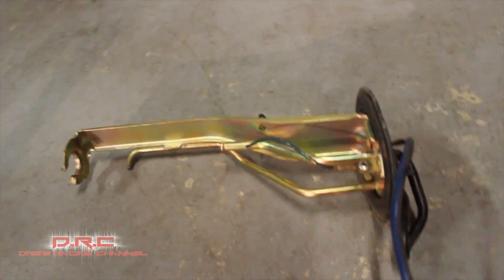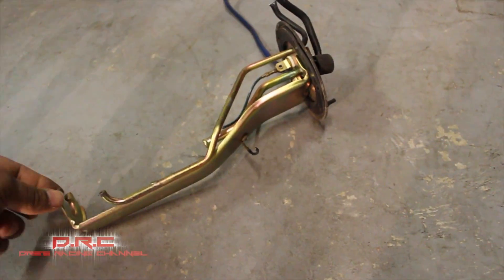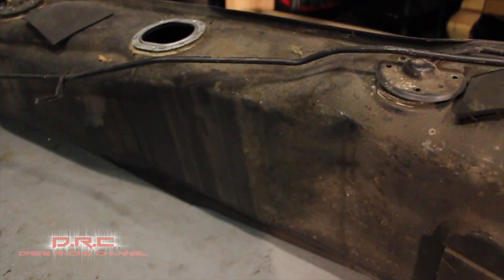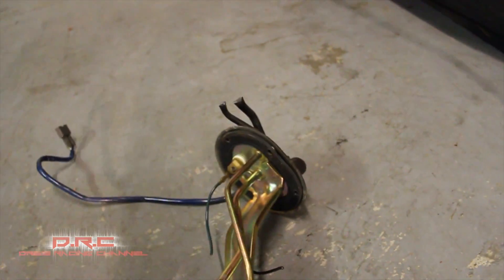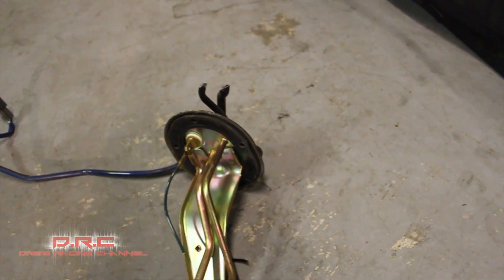For my fuel setup, I'm gonna run like a 440 or 480 fuel pump — something big that can suck up a lot of fuel. I'm gonna cut off the return, make it a bigger return, and cut off the feed to make it a bigger feed. I still need to clean up the fuel tank — pressure wash it, probably put some Rust-Oleum on it so it doesn't rust. I also thought about cutting right here, putting an AN fitting, and running a dash-12 or dash-10 down into the tank.